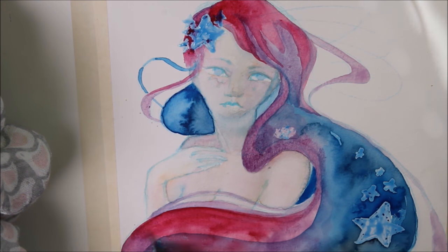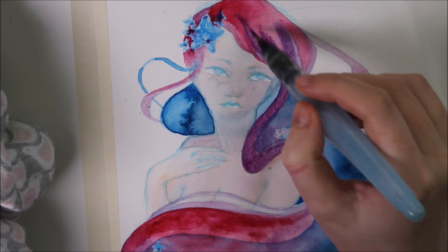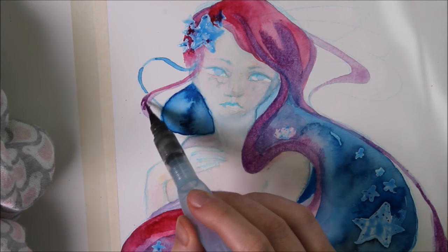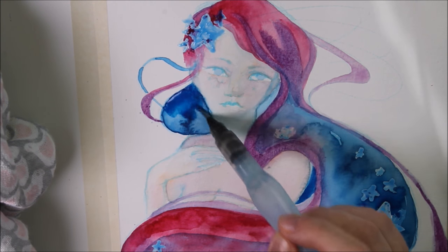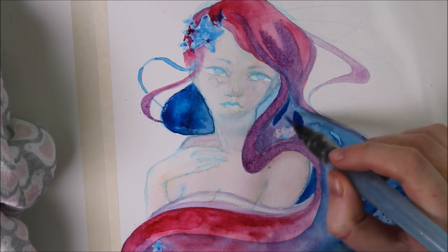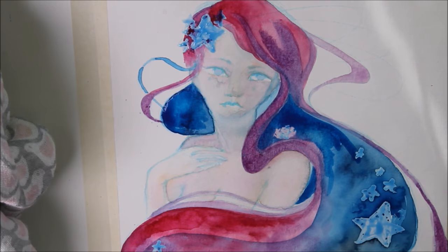It wasn't intended at all, but the drawing looks so much Ginny-inspired. This showed me how much I am influenced by her art — I just wanted to paint some galaxy hair and ended up with a picture that shows so many aspects of her style. I'll link her channel in the video description.